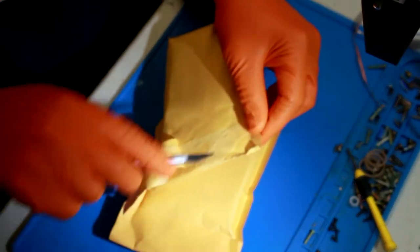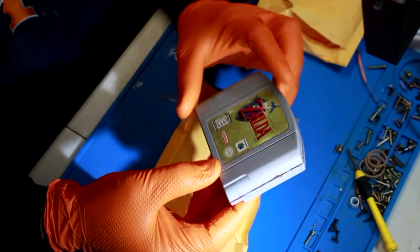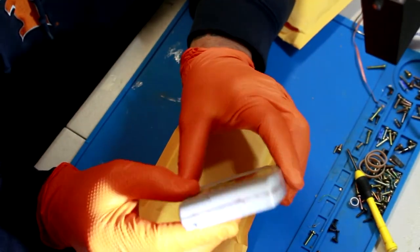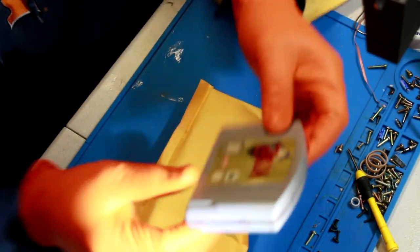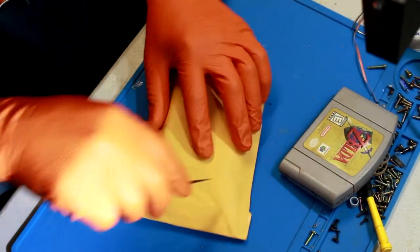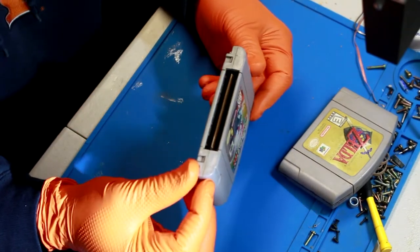The first game we got here is The Legend of Zelda: Ocarina of Time, and this one is obviously quite disgusting. Let me shed a little light on that. I don't know what's going on there - if someone spilled on it, or is that liquid damage and rust seeping through? I have no idea. And this one is Mario Kart 64 - fairly clean.